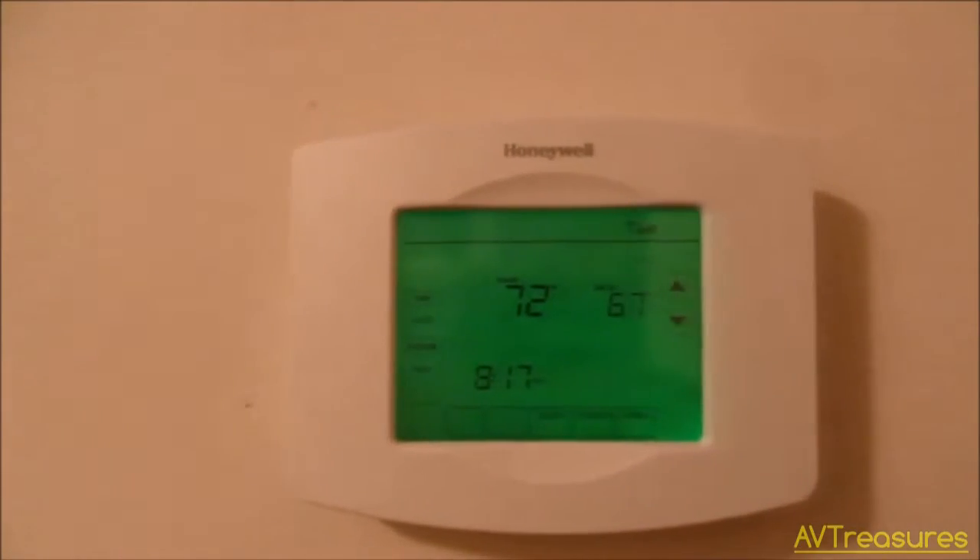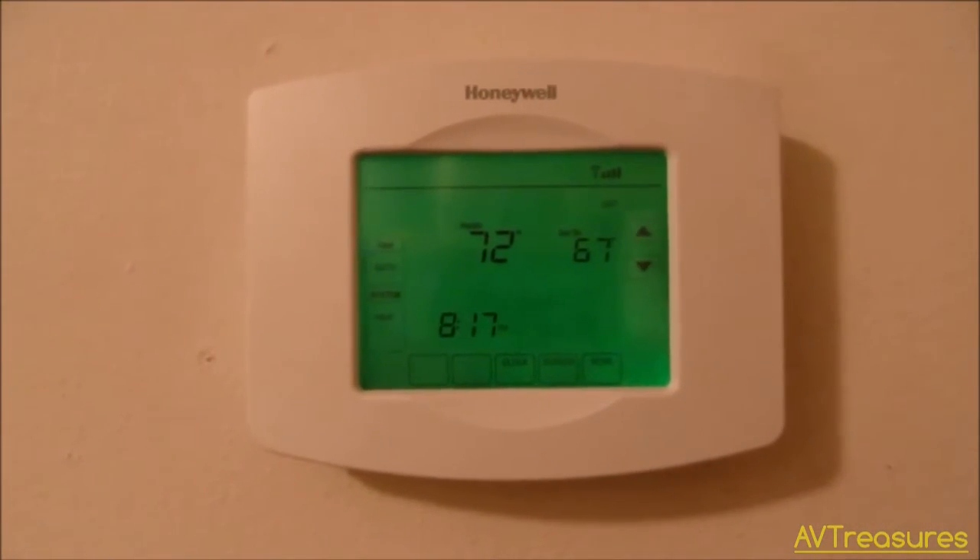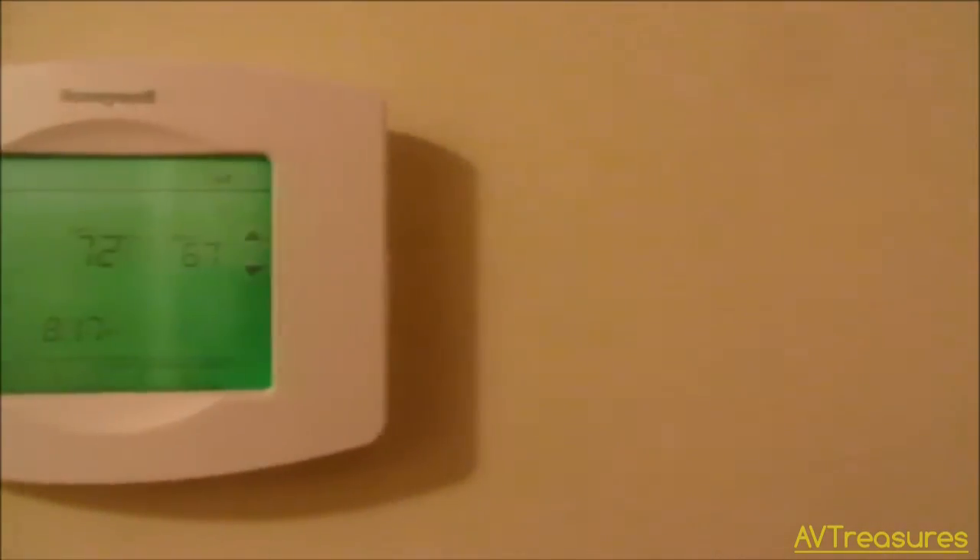I could have mounted it over here with the Vision Pro thermostat and just connected the R and C wire over and mounted it on the wall beside it. But this is right where the bathroom is, and I didn't want the humidity from the bathroom to make it come on every time you took a shower or whatever.